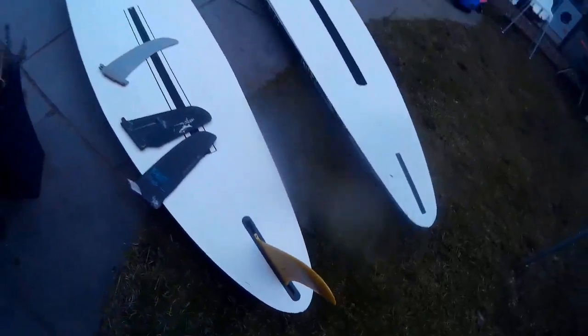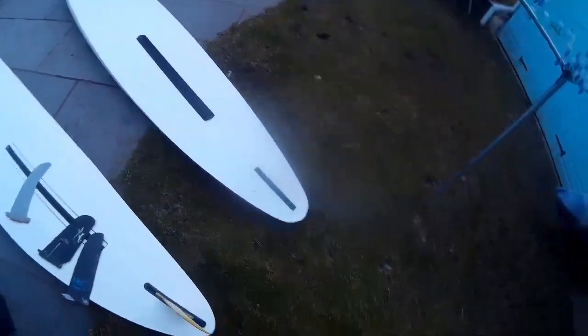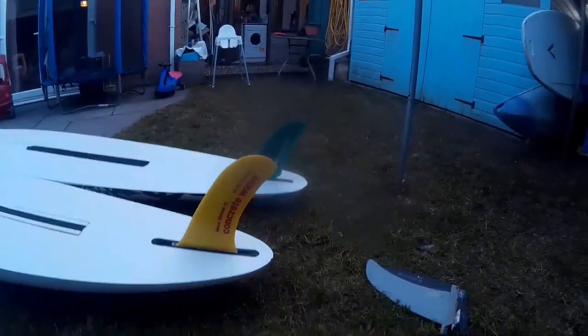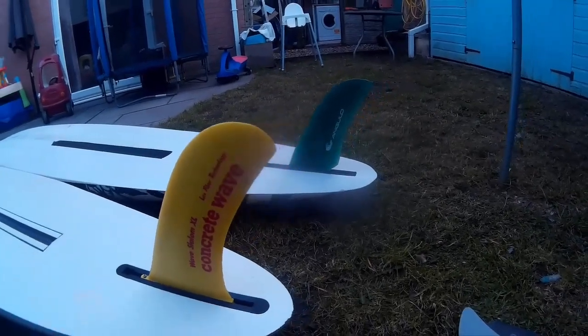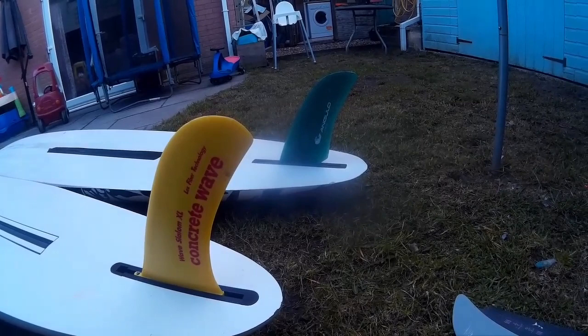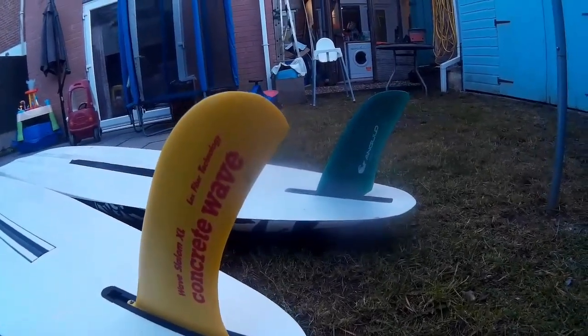What I've done is fitted the big yellow Concrete Wave fin into the Mistral - a nice big fin that should give plenty of drive. The Angulo fin goes into my Ultra Cap. So there we go - just gives a bit of a flavour: smart new old fins into these boards. Very cool.